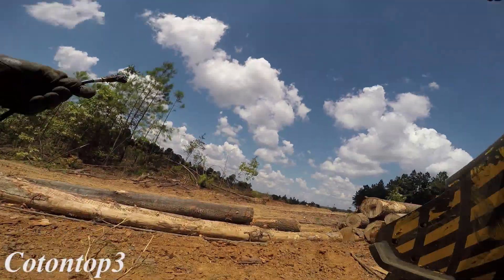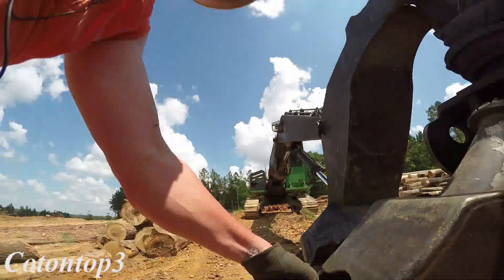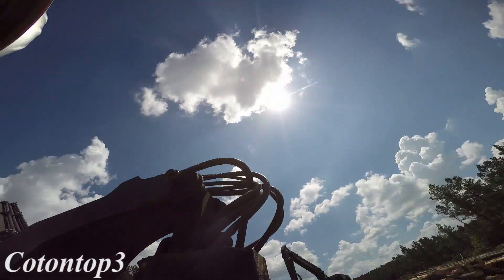It only takes less than five minutes to grease this entire machine right here. It doesn't take long at all.